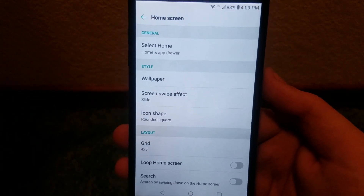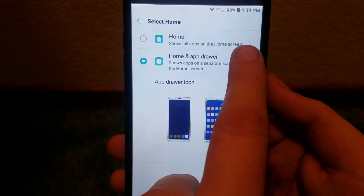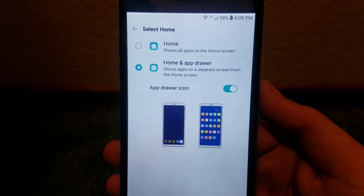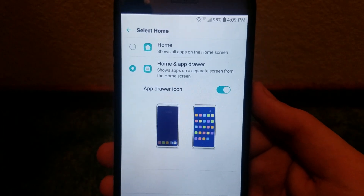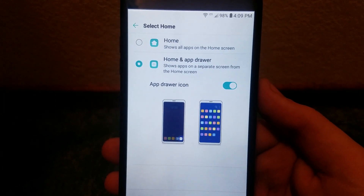Going back into the Home Screen display settings, we can either show all apps on the screen — as found with some devices on the channel — or the default is Home and App Drawer. As previously shown, you can hide the app drawer icon if you choose.